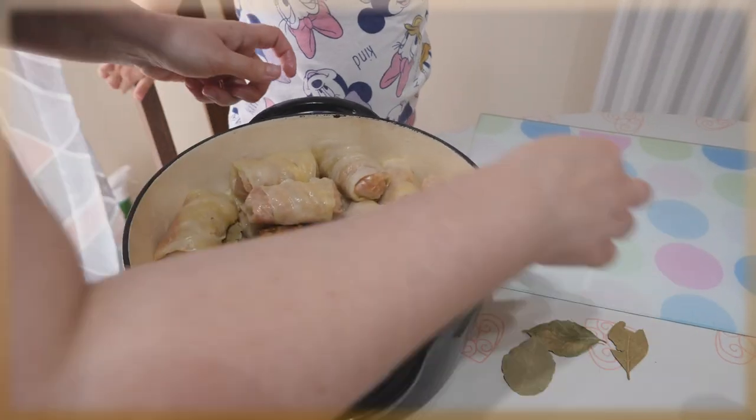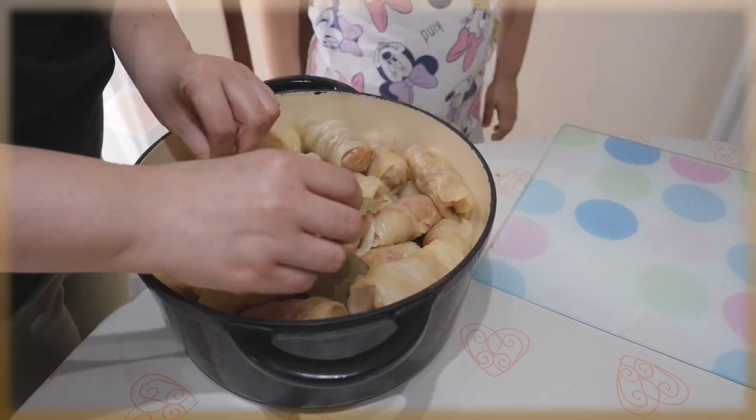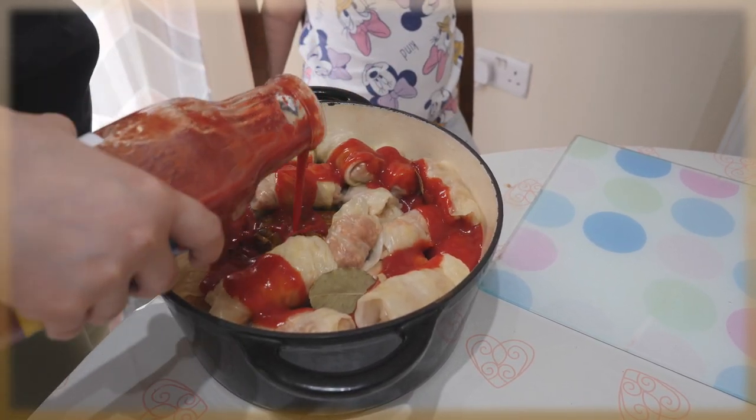Usually I do it so the pan is completely full, but this time we have thirty-five. Now we're gonna add some bay leaves just for taste, and then put some tomato sauce on top.